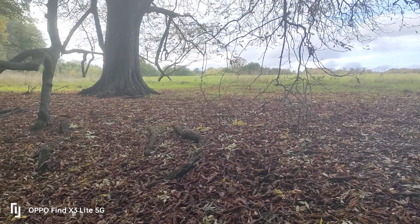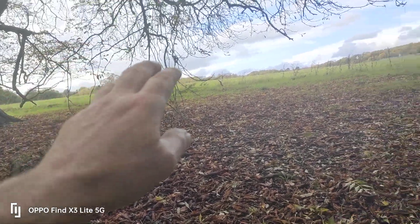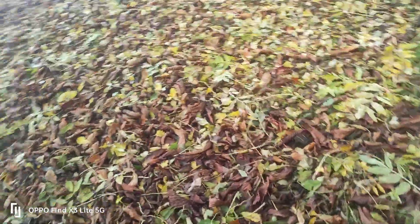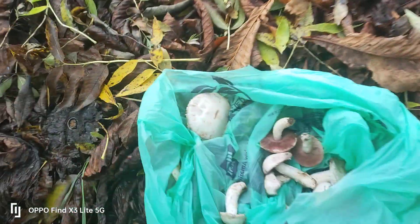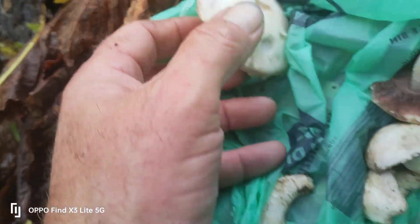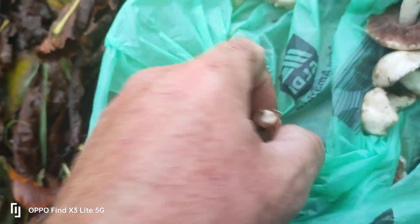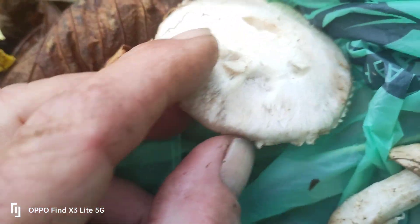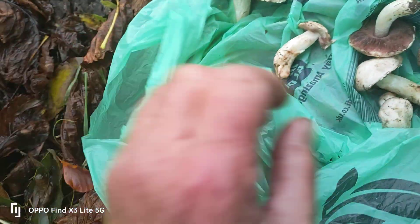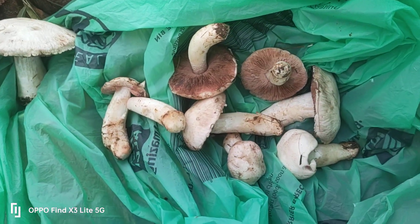I've just been walking in this field and spotted lots of anomalies in the grass, so I went to investigate. I've done individual checks and concluded that all the mushrooms I've collected haven't stained fluorescent yellow — which is what you've got to watch out for, as that would indicate a very poisonous mushroom. These are all staining mildly pink, so I'm a hundred percent confident that what I've got in my bag are edible field mushrooms.